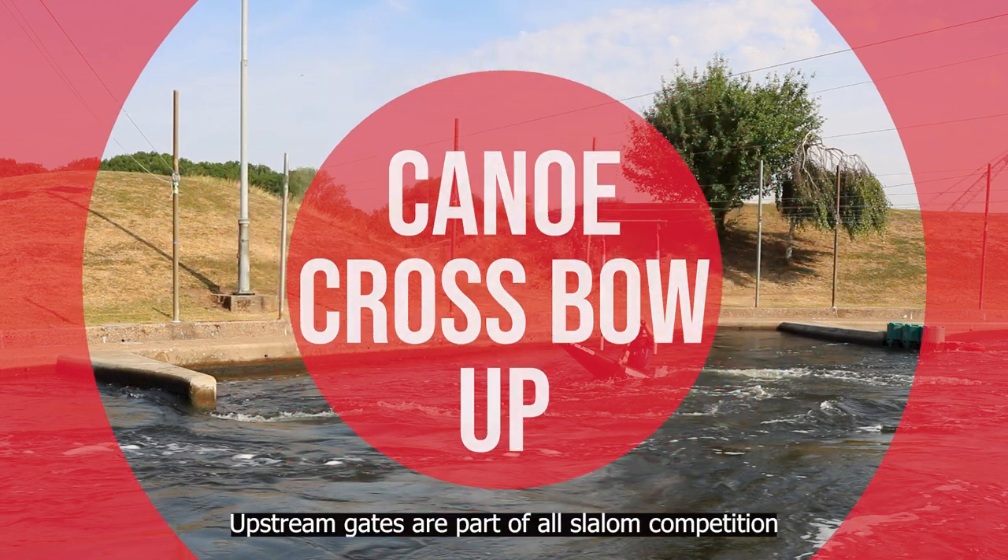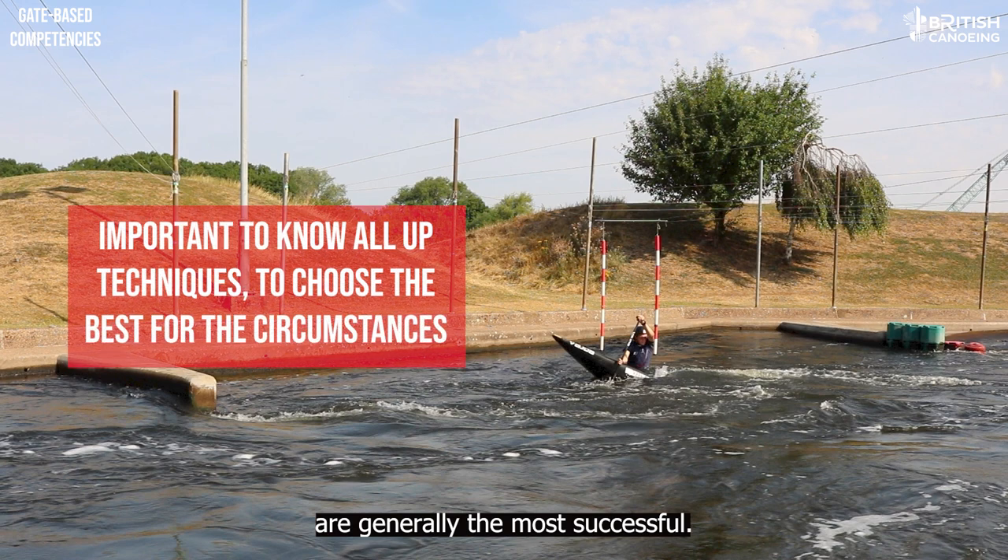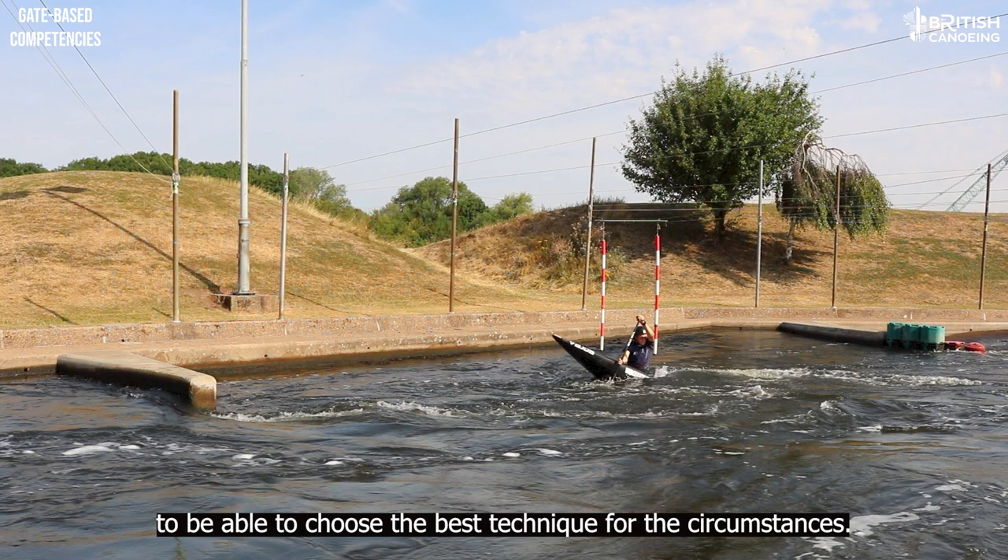Upstream gates are part of all slalom competition and the quickest athletes through them are generally the most successful. It's important to be competent in all ups to be able to choose the best technique for the circumstances.